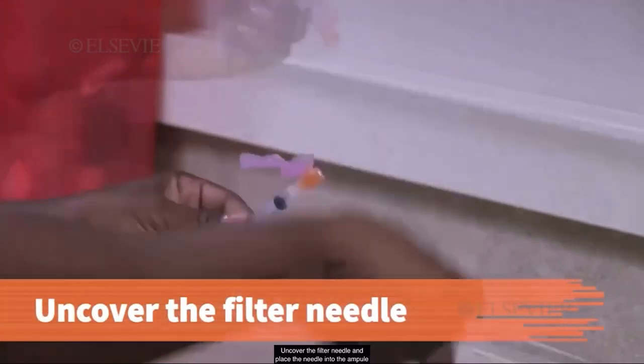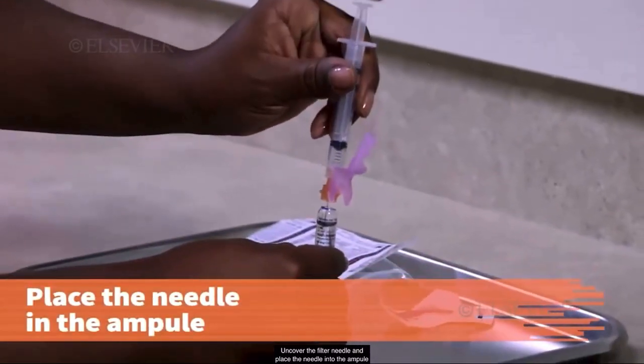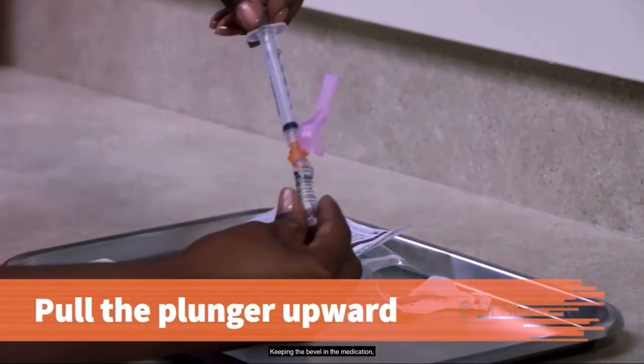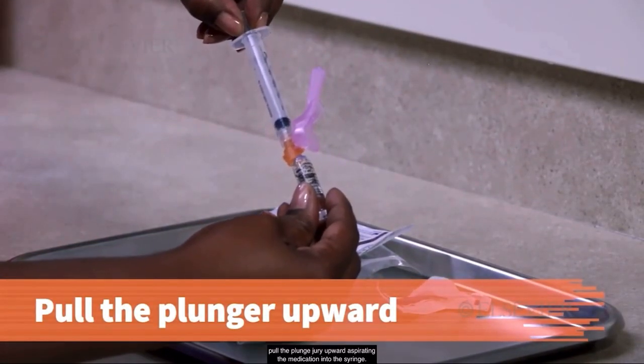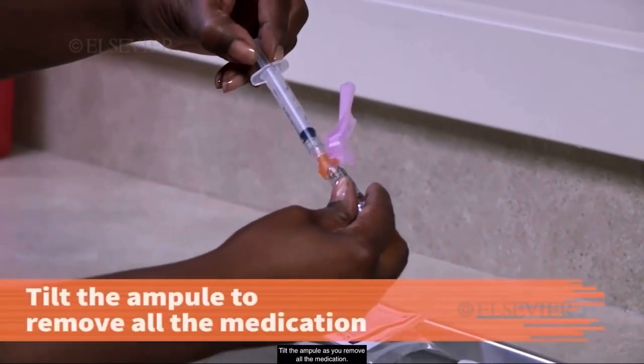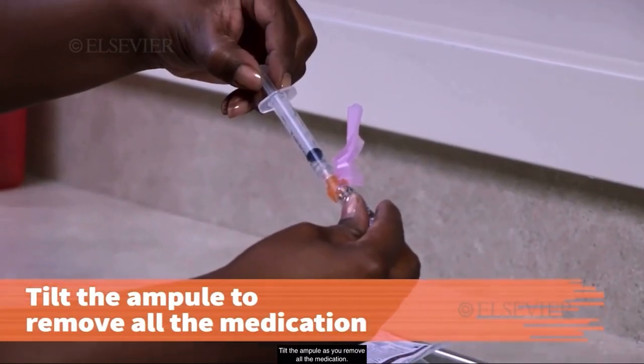Uncover the filter needle and place the needle into the ampule without contaminating the needle. Keeping the bevel in the medication, pull the plunger upward, aspirating the medication into the syringe. Tilt the ampule as you remove all the medication.